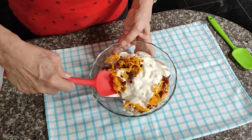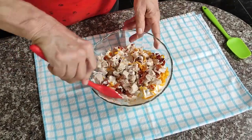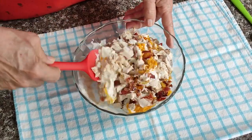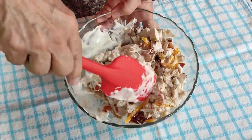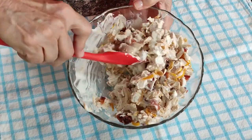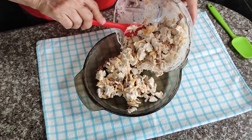Now just mix all your filling ingredients together well. Then pour the filling into the pie plate and spread it around until it's fairly even.